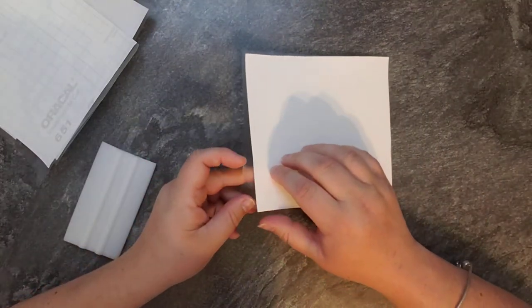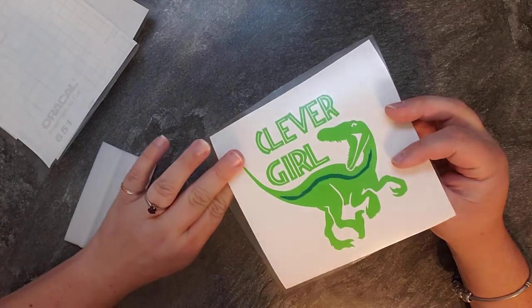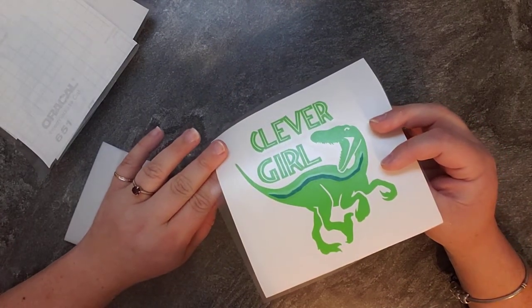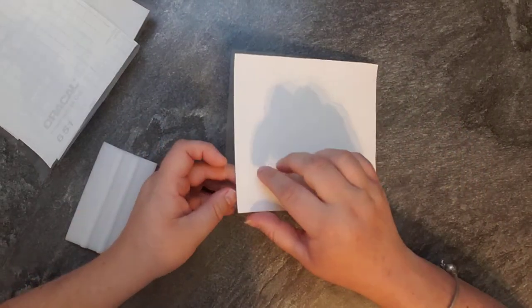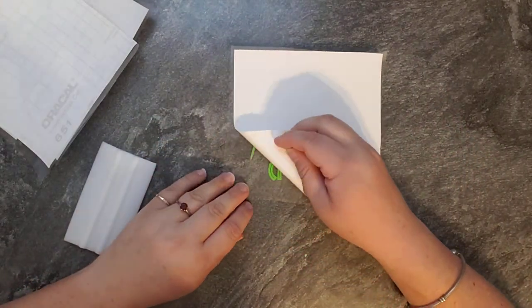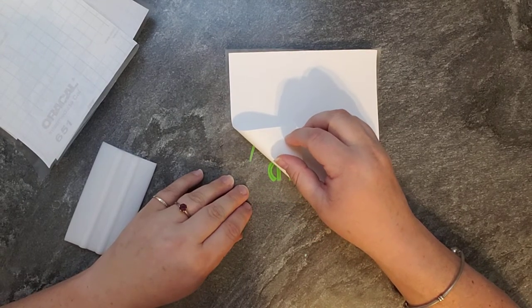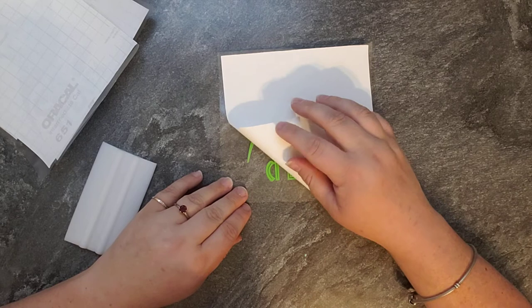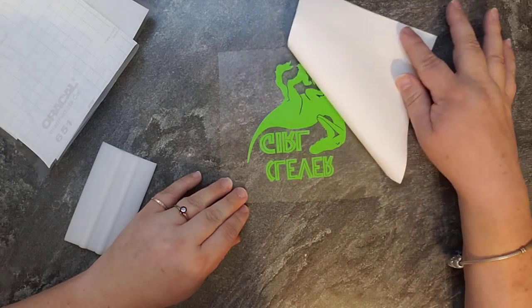Then you flip it over once you've scraped it down. You can use a credit card or any hard-edged object — a ruler if you want, whatever. Then you flip it over. This is how I do it. You go to a steep angle, so almost 180 degrees, pull it back, pull a corner, and then very slowly pull it back.